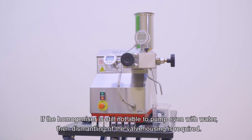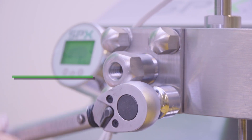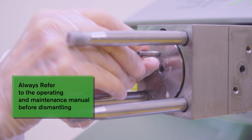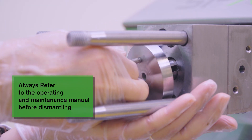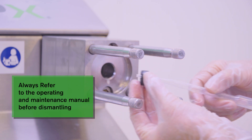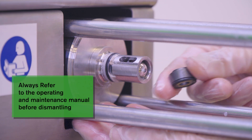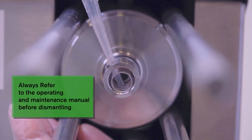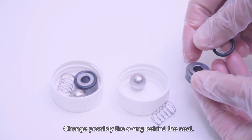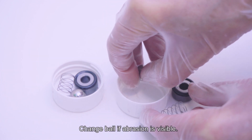If the homogenizer is still not able to pump even with water, then dismantling of the valve housing is required. Remove all valve housing parts. Clean and inspect the pumping valves, their O-rings and springs. Change possibly the O-ring behind the seat. Turn seat if abrasion is visible. Change spring if damaged. Change ball if abrasion is visible.